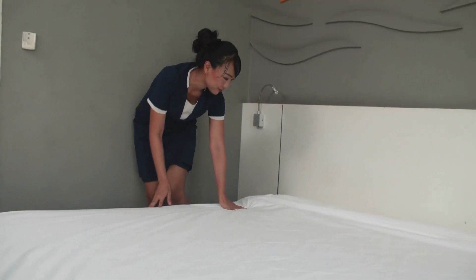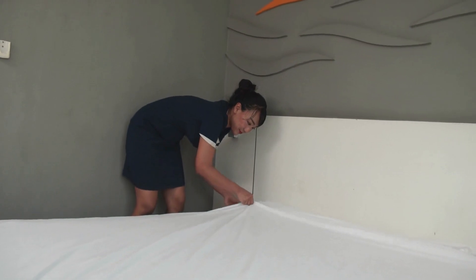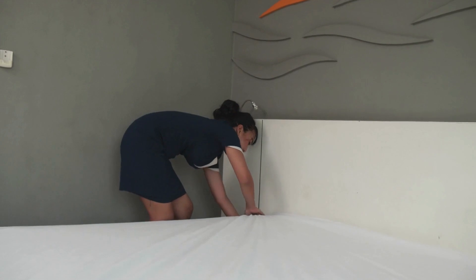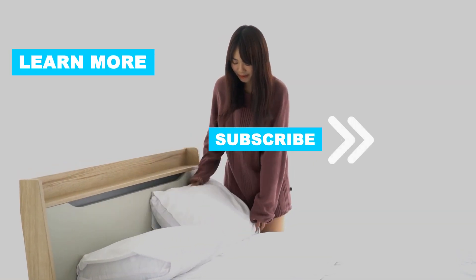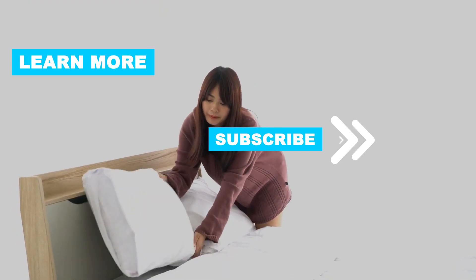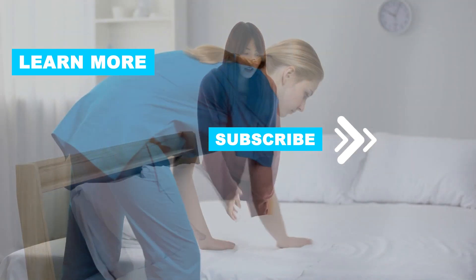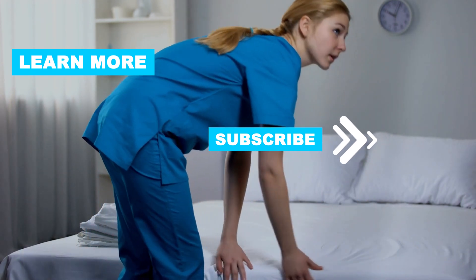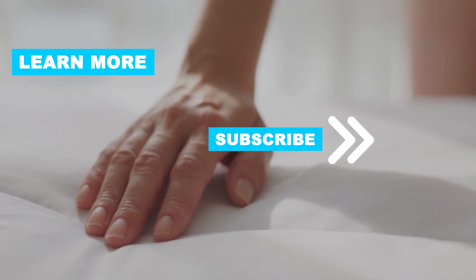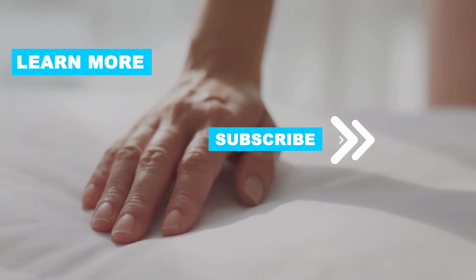There you have it — a comprehensive guide on how to get blood out of sheets. With the right techniques and quick action, you can successfully remove bloodstains and keep your sheets looking fresh and clean. If you found this video helpful, please give it a thumbs up, share it with your friends, and subscribe to our channel for more useful tips and tutorials. If you have other tips, please share them with us in the comments. Remember, accidents can happen, but with the right knowledge, you can keep your bedding looking as good as new. Goodbye for now, and happy stain removal.